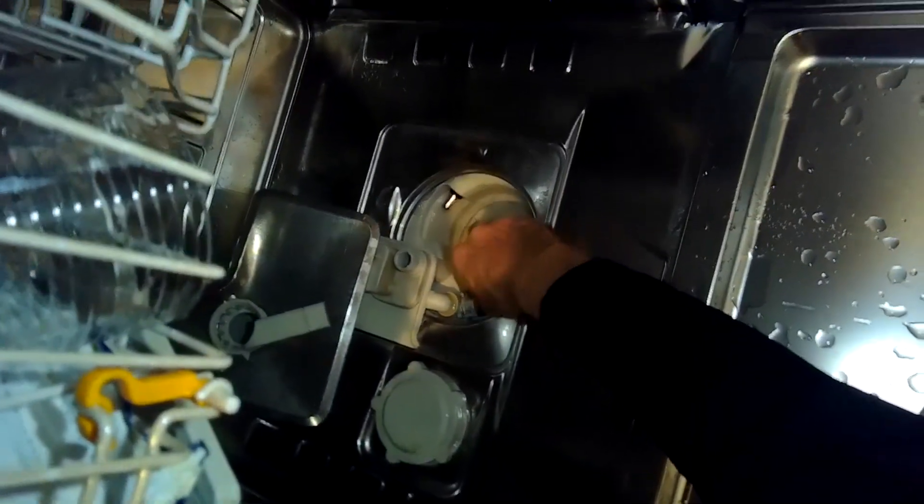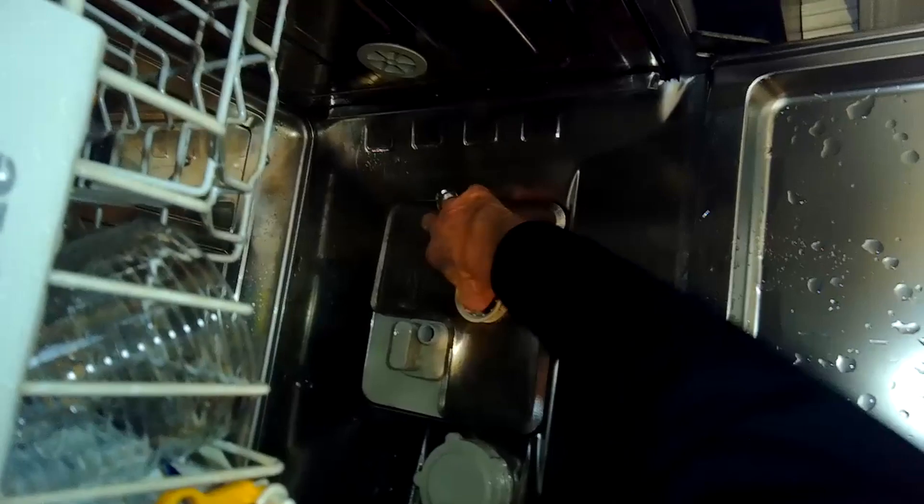We shake it around and see there's nothing caught in there, so we know that's not the culprit. You might also want to check the little impeller underneath to make sure it can spin easily, but this all seemed really good.